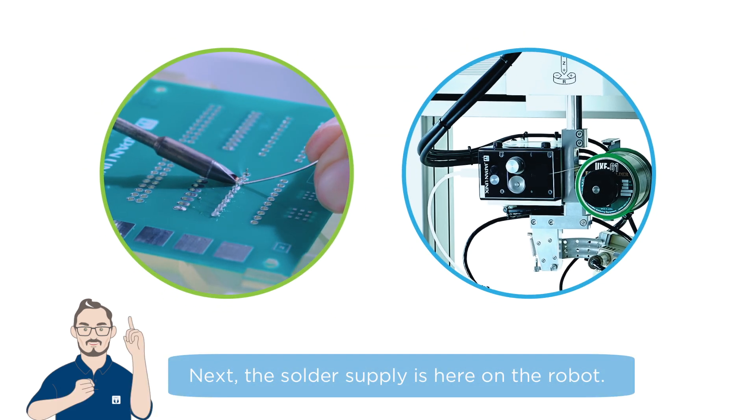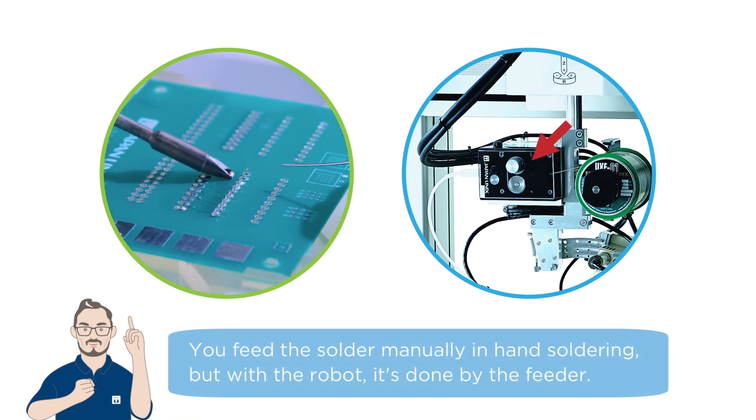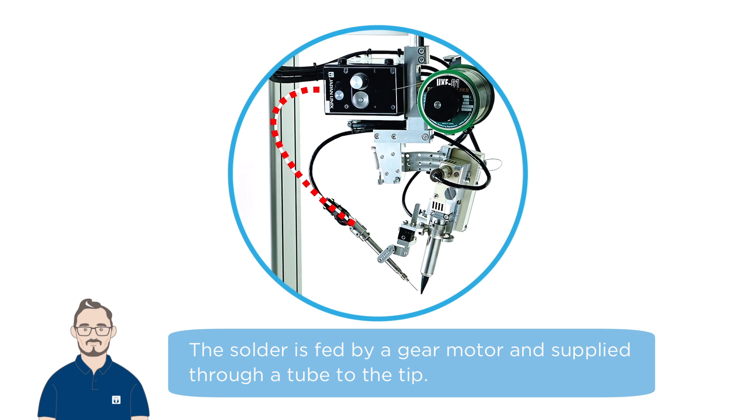Next, the solder supply is here on the robot. You feed the solder manually in hand soldering, but with the robot it's done by the feeder. The solder is fed by a gear motor and supplied through a tube to the tip.